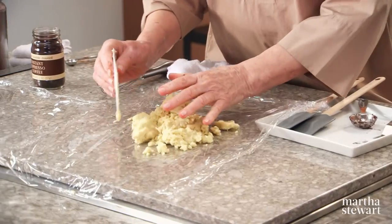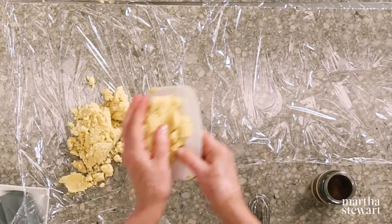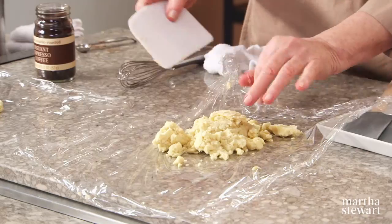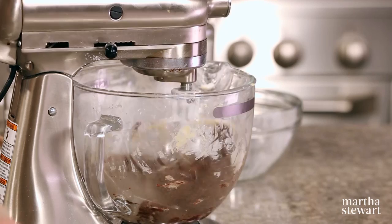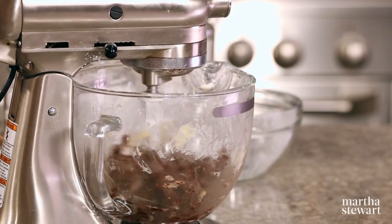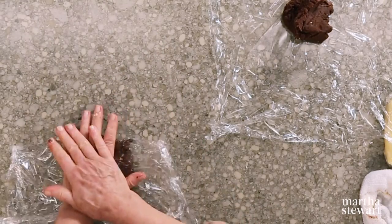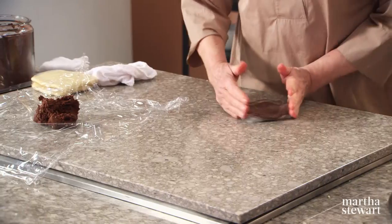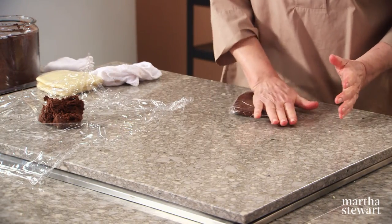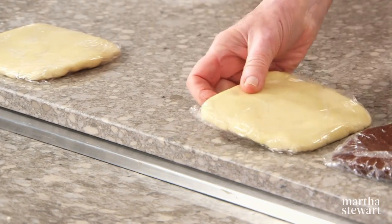The half of the dough that's on the counter — divide it in half and wrap in plastic wrap. So you have two rectangles or squares of shortbread dough that are unflavored and uncolored, and you'll have two chocolate. The chocolate also gets wrapped in plastic. We're not going to chill this dough — it rolls out more easily unchilled, to make it easier to get the dough very, very thin. Four neat little packages, approximately the same size.